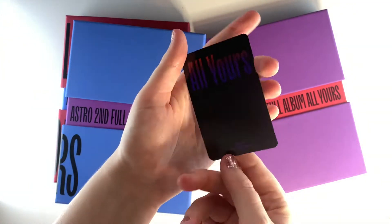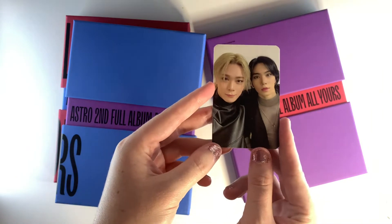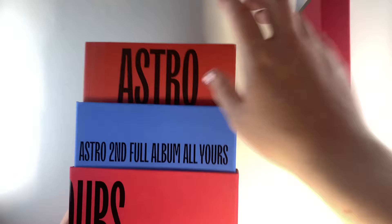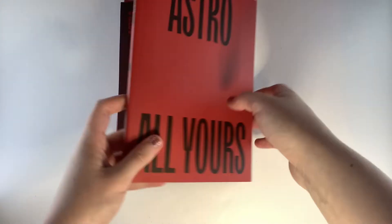So you can see here for the unit photocard I got the Moonbin and Rocky version. You'll notice you can actually see the photocard now because I fixed my lighting since the disastrous Pentagon unboxing, which for some reason got a lot of views — and I don't know why out of all the videos people chose to watch that train wreck.